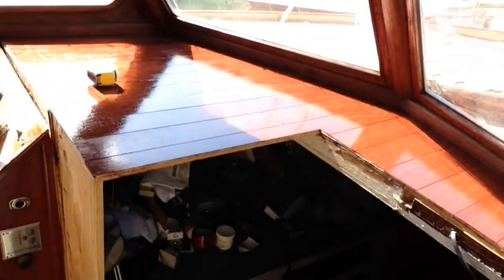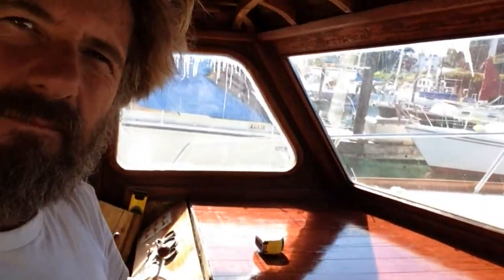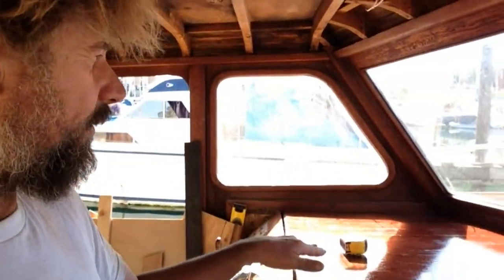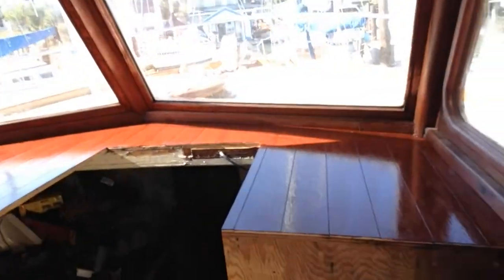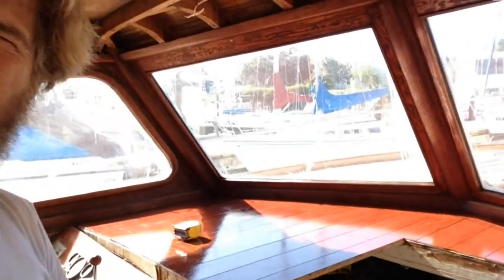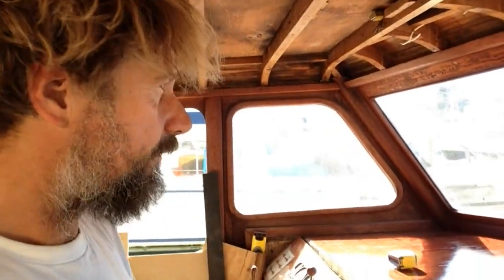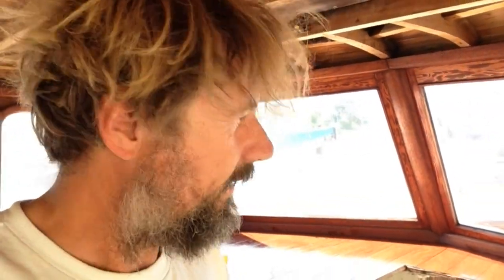There we go — nicely oiled. The tape measure is holding down a tiny sliver that popped up; hopefully the oil will sort of glue it down. Obviously it won't be this shiny when it's done because I want that nice matte finish that wiping it down will give me. I'm just going to let it soak in for a bit, and after I wipe down the cockpit I'll come back in this evening and wipe this down. What a great day. Cheers.